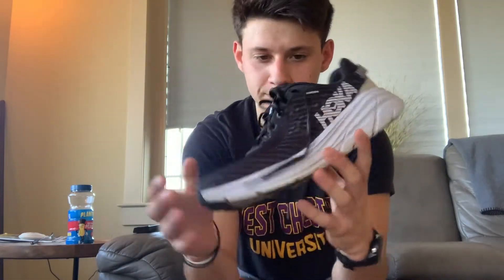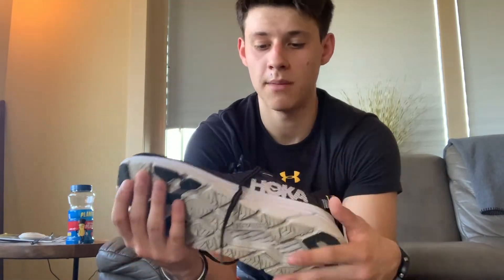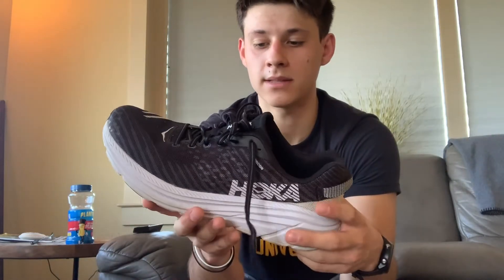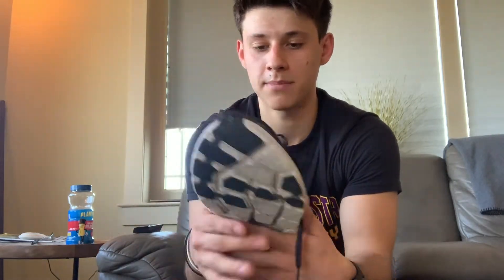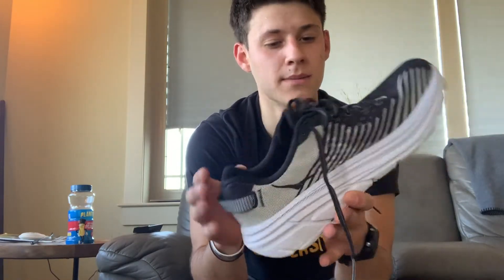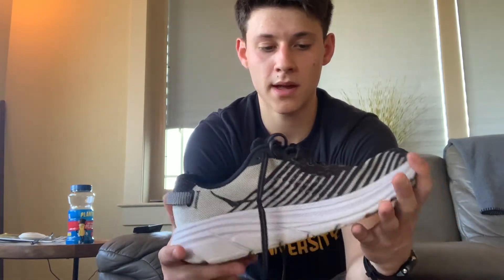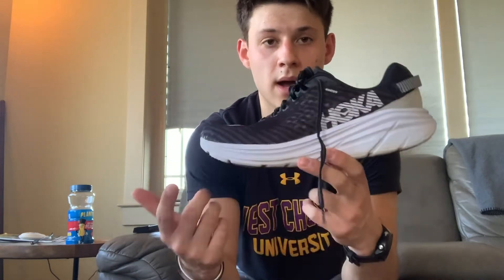I present to you the Hoka Rincon. They're super lightweight — they're like seven and a half ounces. The heel-to-toe drop is like five, I think seven millimeters. It just fit my foot right. That's one of the things I want to talk about — the reason why I chose this shoe.